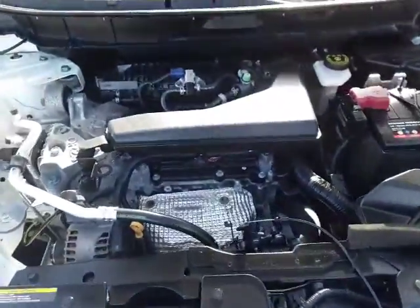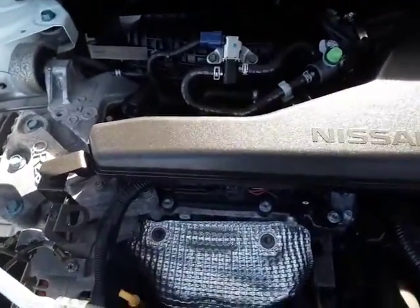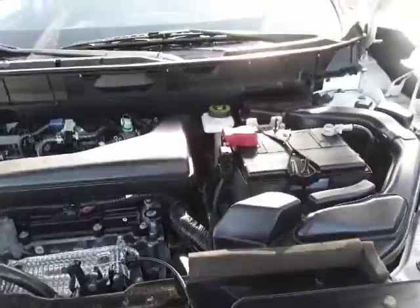It is a 2.5 inline-4 here. You can see it's fairly clean, no oil anywhere. Right there is our battery and our power steering fluid.